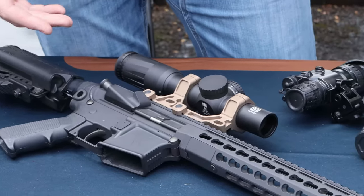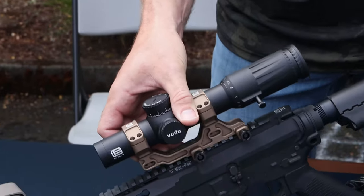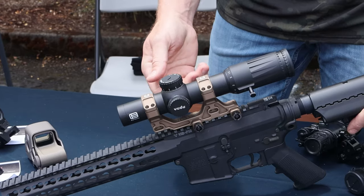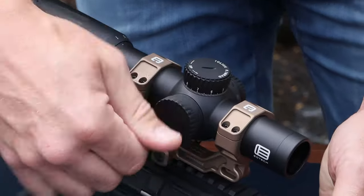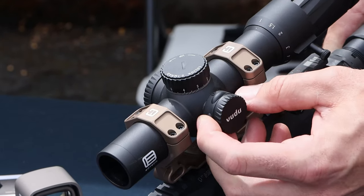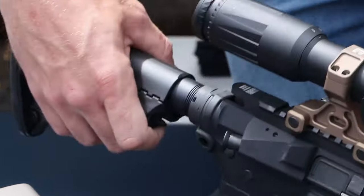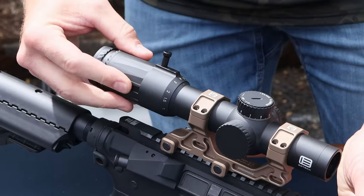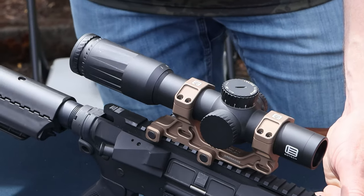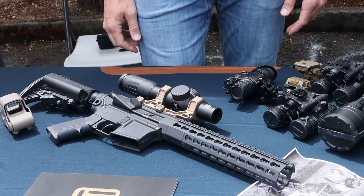For the Voodoo line, the newest addition is the 1-10, which is about 20 ounces in weight. It has a top locking turret for elevation and captured windage on the side knob. The Voodoo standard illuminator has power on top with plus and minus for brightness adjustment. A throw lever is included, and this new 1-10 has a 34mm tube and is first focal plane — a great option if you're looking to get into the LPVO space, or to step up from a 1-6 or 1-8.